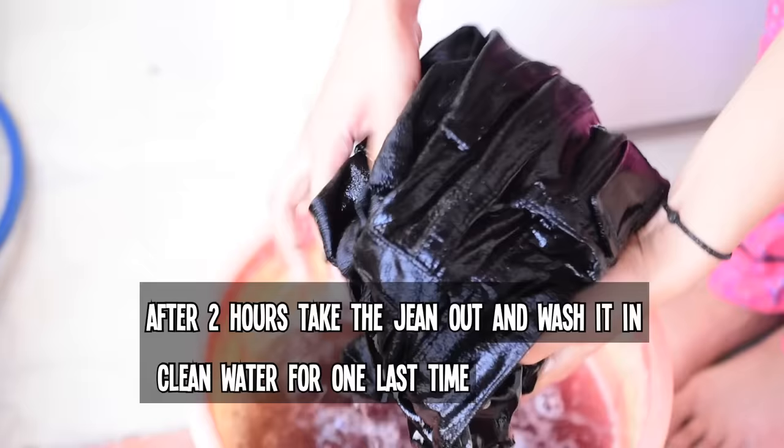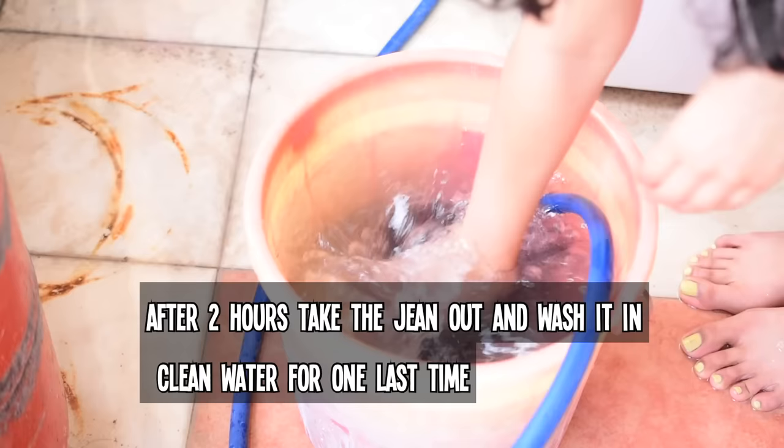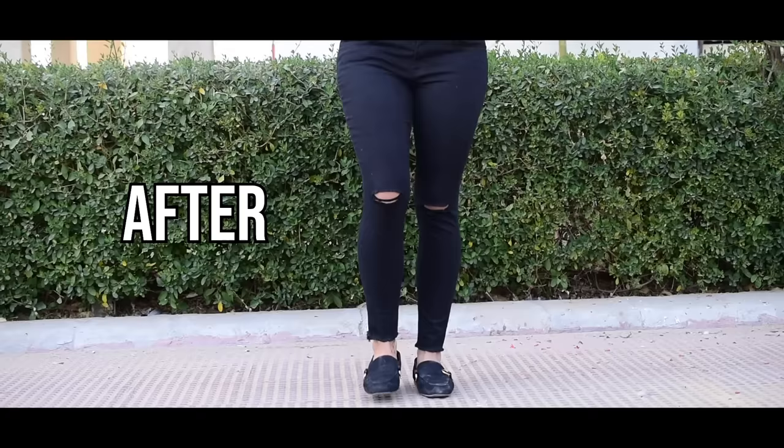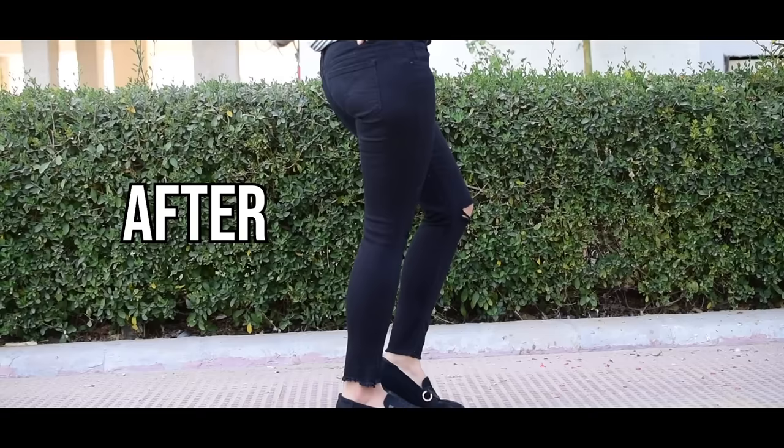After two hours or so, take your jeans out and wash them in clean water one last time, then let them dry. And you're done — you can enjoy your jet black jeans as if they're new again! Hope you liked this short hack video. Don't forget to hit that like button and subscribe, and I'll see you in my next video. Bye bye!